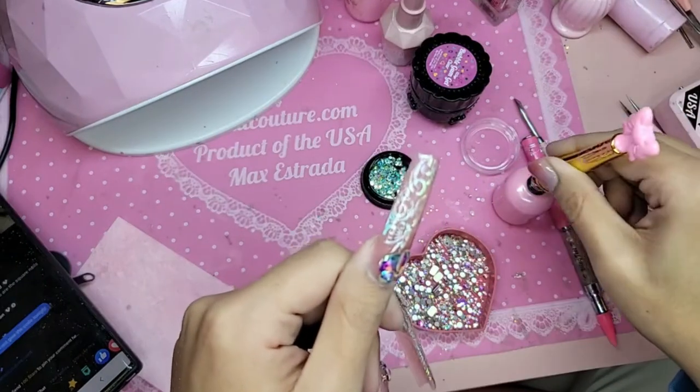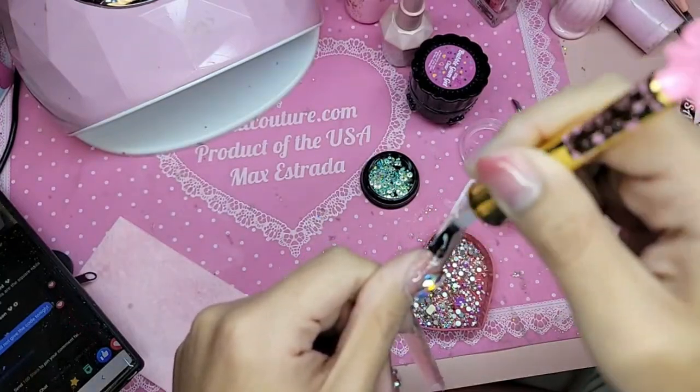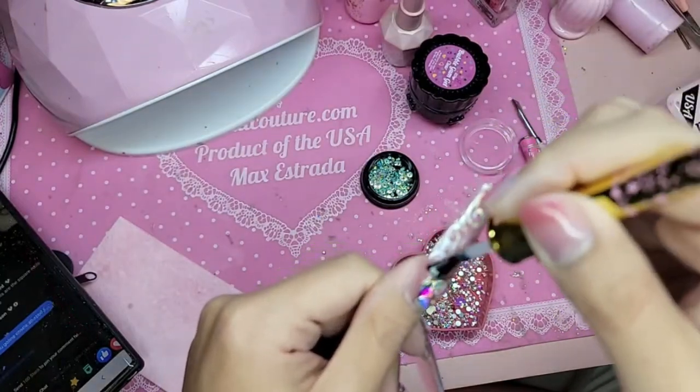So now I'm just doing another coat of gel top coat. I'm using I Heart Diamond Gel because I'm going to put diamonds around the big one as well.